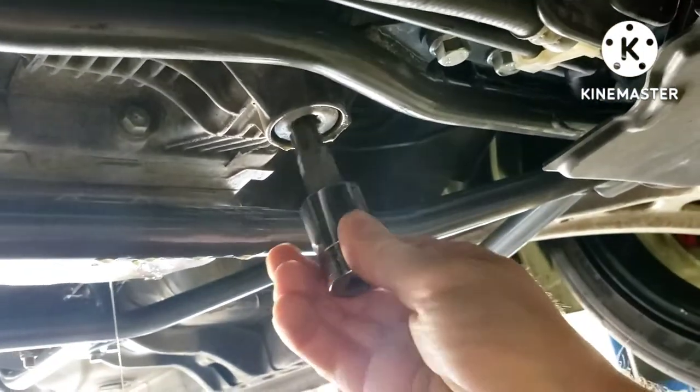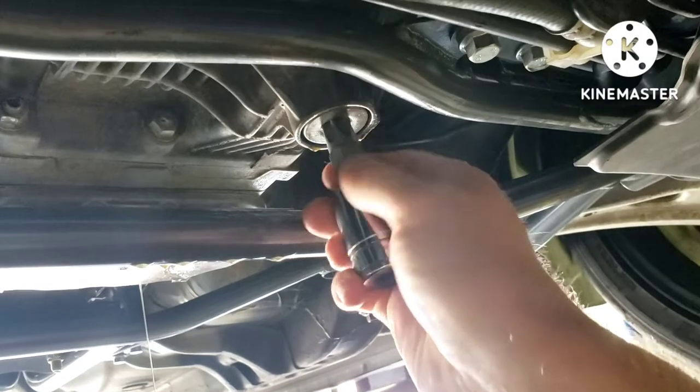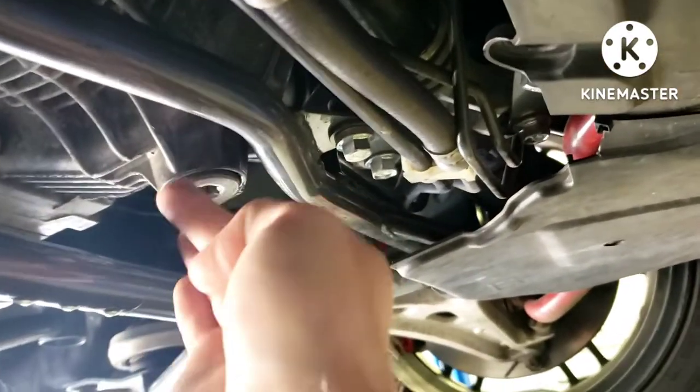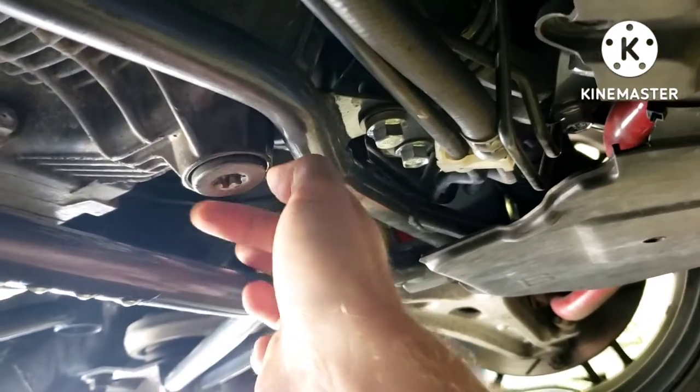Just keep that in mind — mine wasn't stuck too bad this time but I still needed to use a breaker bar to crack it loose. That's only because I had it off last week, but yours will probably be stuck really bad. I took the gloves off — it was too hot in here, hands were getting all sweaty, middle of summer.